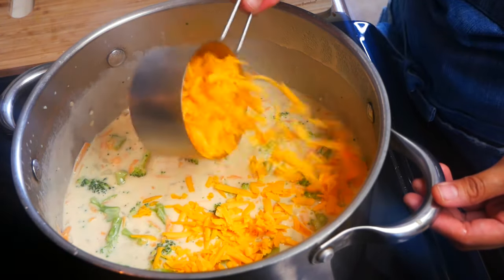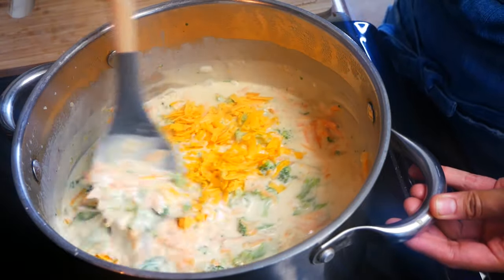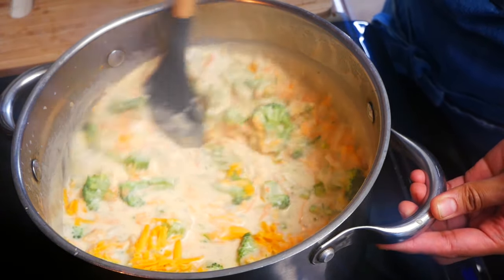Now we're going to add one cup of cheddar cheese. I do recommend shredding fresh cheddar cheese because it makes such a huge difference in this soup.